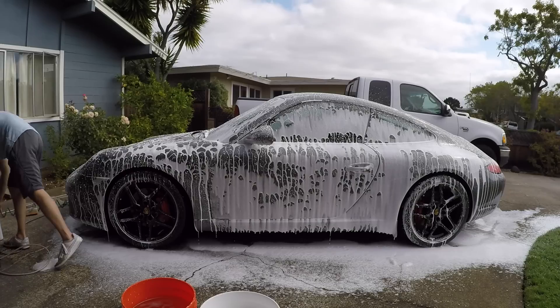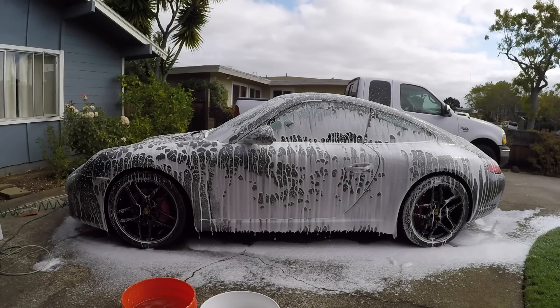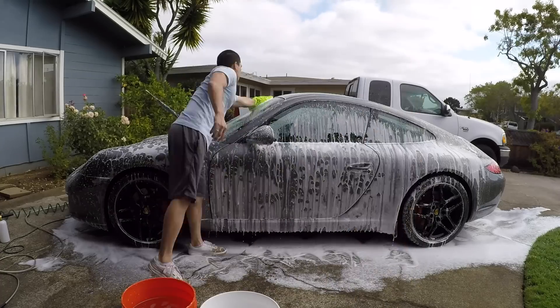In my case, I forgot to rinse again because it's my first time doing it. However, it turned out okay because my car wasn't very dirty to begin with.